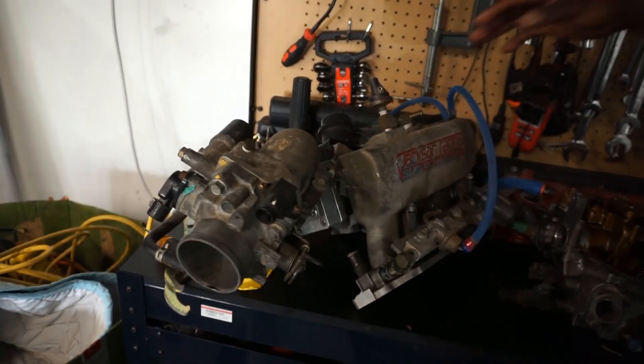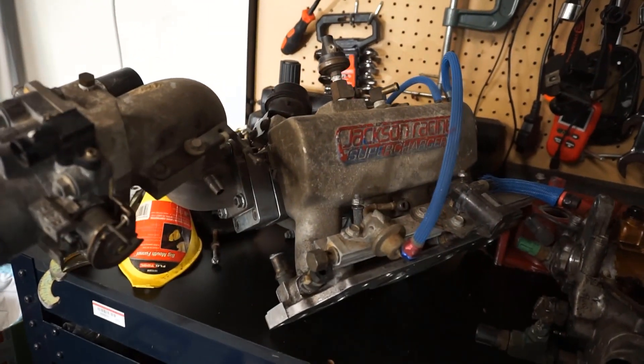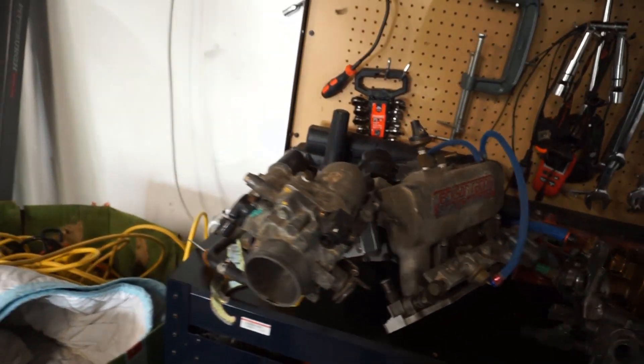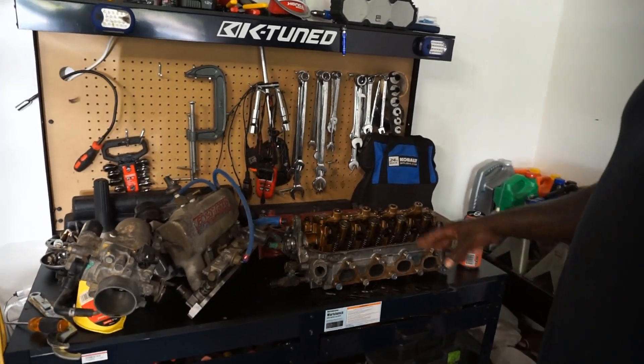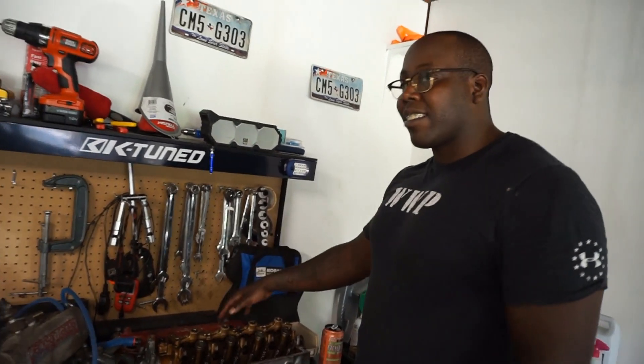We're going to install the Jackson Racing supercharger, and while we're at it, we're going to do a D16Y8 head, which is the VTEC single-cam head, so we're going to do a mini-me swap on that as well. That's going to bring us up to — we're hoping for about 200 wheel horsepower. Once we get done with this, we'll probably have to refresh the engine a little bit, do some suspension work, and obviously some body work to it.